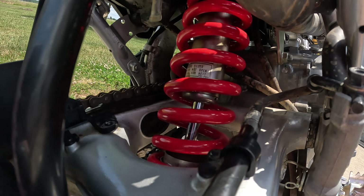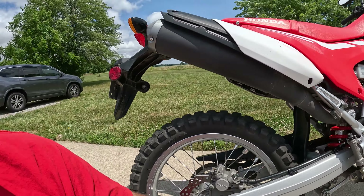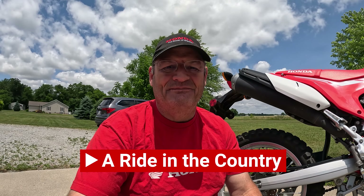As you can see, I got it all installed and I think the red looks really nice with the red bike. I've taken it for a test spin and it feels way more planted, way more solid, and way more suited to my body weight. I hope you enjoyed this video — if you did, like and subscribe. Remember, if you ever want to go for a ride in the country, you can always join me here on YouTube where it's always nice for a ride in the country.